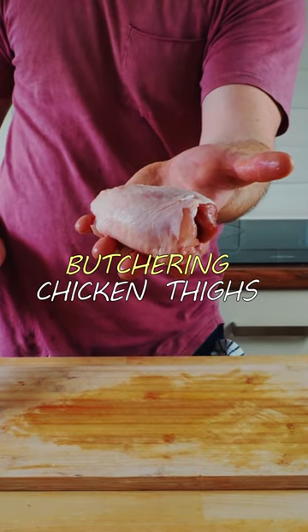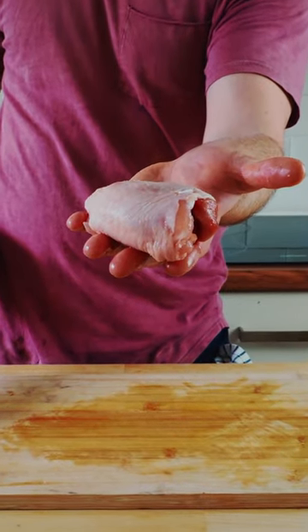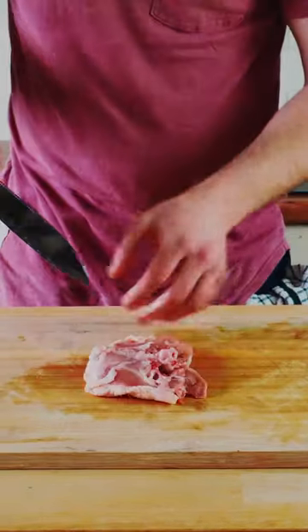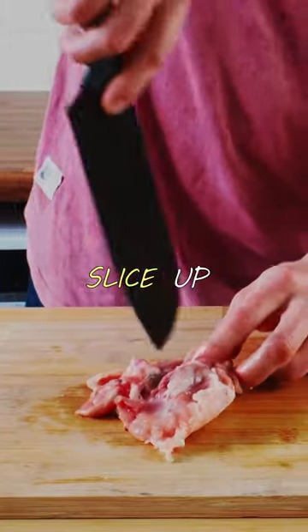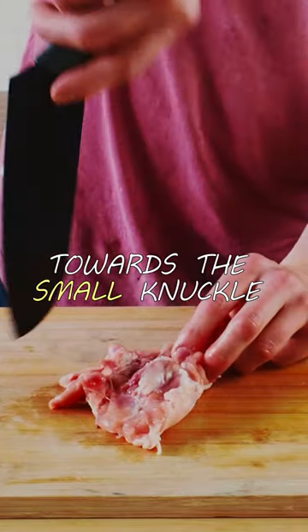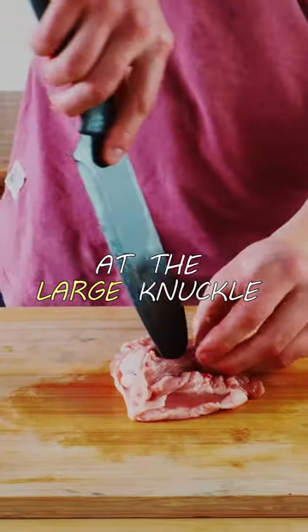Here's my top tip for butchering chicken thighs. Get a sharp knife, run the tip of the knife repeatedly along both sides of the bone, slice up the length of the bone towards the small knuckle, and repeat this step at the large knuckle.